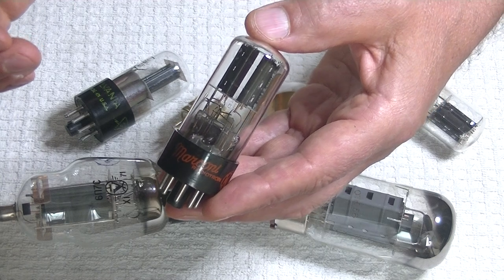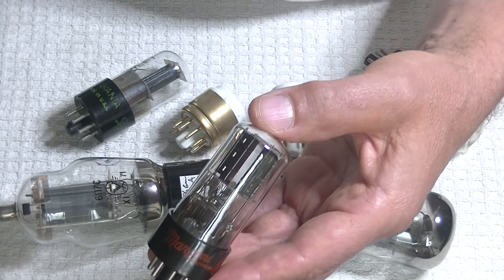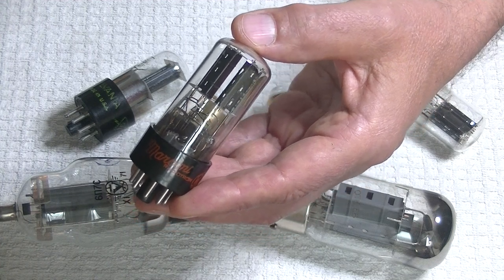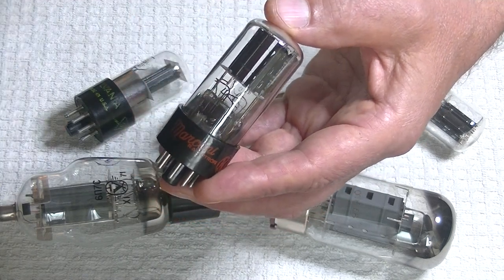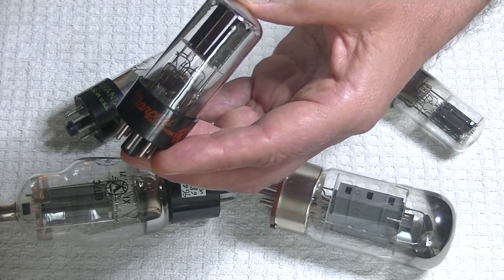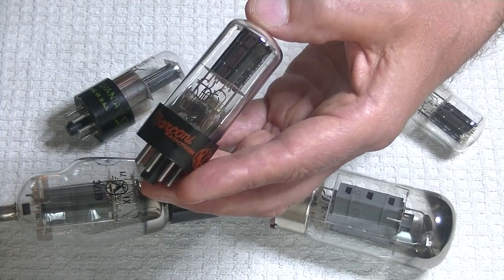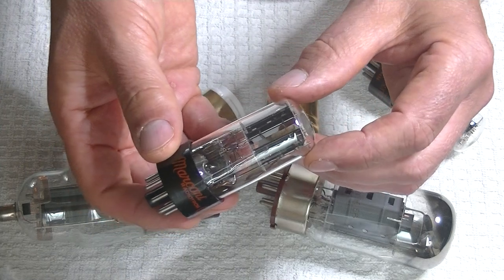Marconi had a huge factory in Montreal. My father grew up in Montreal and as a boy he'd walk by it every once in a while — he told me it was four large city blocks square, so that's probably a mile square. They weren't just making vacuum tubes; Marconi was right in the very invention of radio, telegraph, and a whole bunch of early electronics. They would have been making radios in that factory, and maybe phonographs, but they definitely had a tube factory in there.